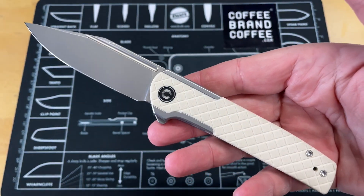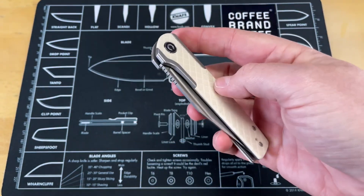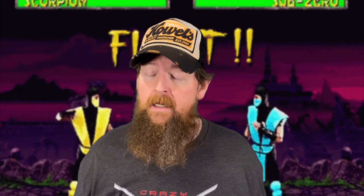Guys, what are you looking at on the table? That is the Civivi Caché and it is absolutely gorgeous. I think it's probably one of the most attractive knives I've had on the channel. So let's turn this around and look at it from above and not waste any more time.